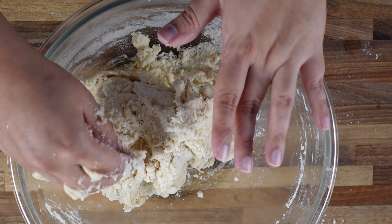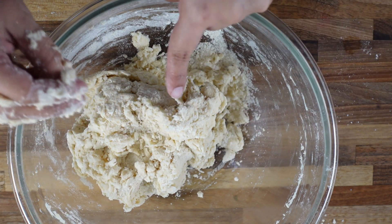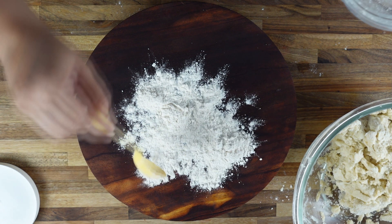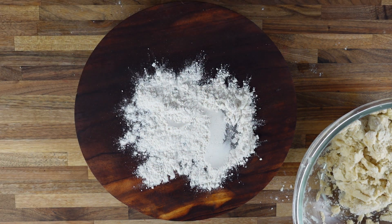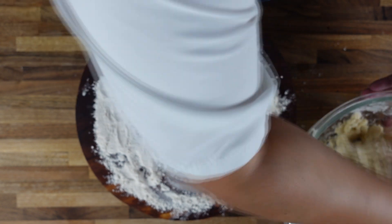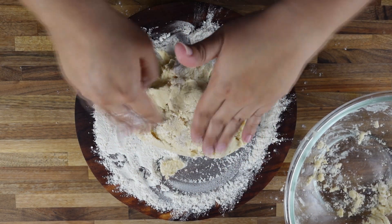We are not looking for a smooth soft dough, so this is actually perfect — now we can stop kneading. On any dry clean surface, put a generous amount of flour and spread it good. I am going to put this dough on here and roll it out.